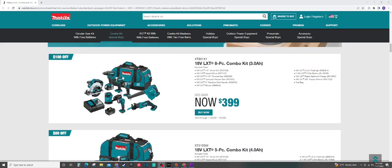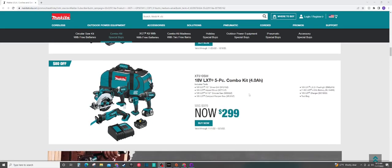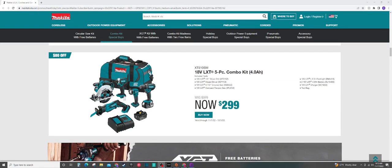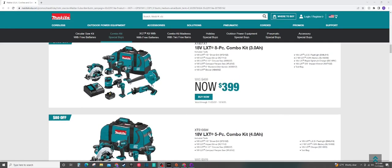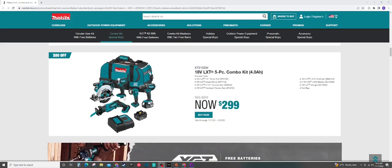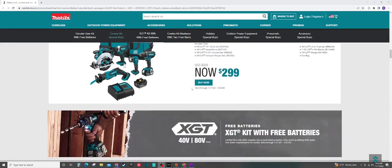Moving on to the next kit here at $299 — I'd probably avoid this one. I would go with the $399 one instead; you get a lot more tools that are definitely going to make it worth it for that extra $100. You're getting the same drill and impact, the same light, circular saw, and reciprocating saw. The circular saw is pretty awesome — I've used that one for almost a year and a half and I love it. But the reciprocating saw is way underpowered, and the drill and impact, you could definitely do better for $300. You do get two 4 amp hour batteries, so that's something.